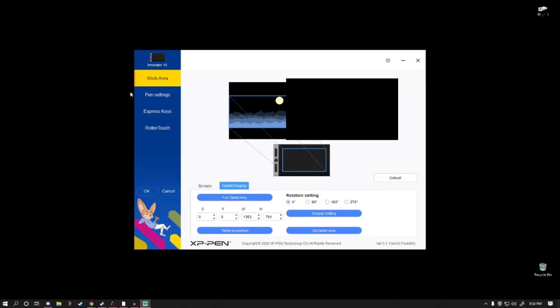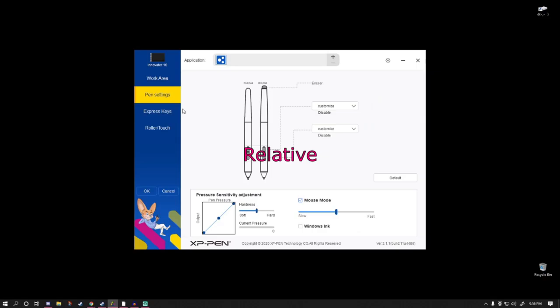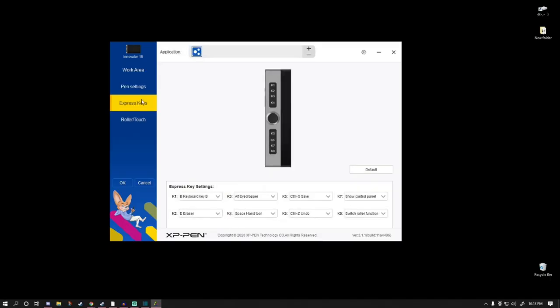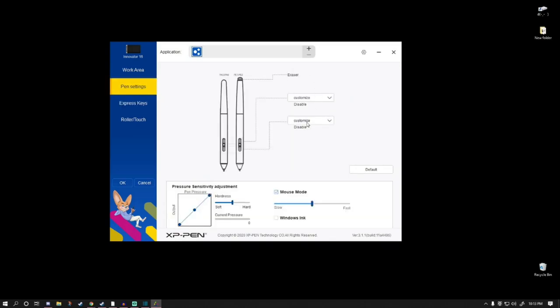With the driver downloaded, the next step is to enable relative or mouse mode. This is what allows your tablet to work similar to a mouse and actually function in FPS games. This is usually located in your tablet's pen settings, but if you don't see the setting, hang around — I have a fix for you.